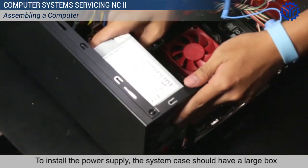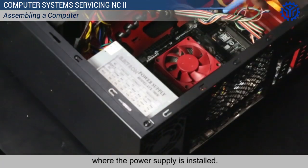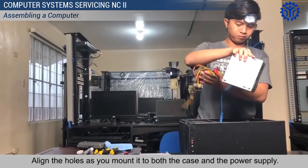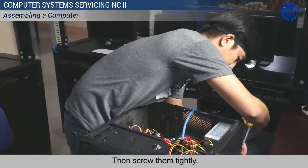To install the power supply, the system case should have a large box where the power supply is installed. This will usually differ depending on the brand. Align the holes as you mount it to both the case and the power supply, then screw them tightly.